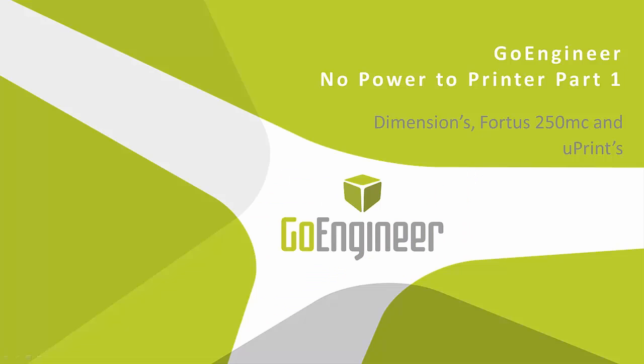Hi, I'm Steve Irwin, an application engineer supporting the Stratasys line of printers that we sell here at GoEngineer.